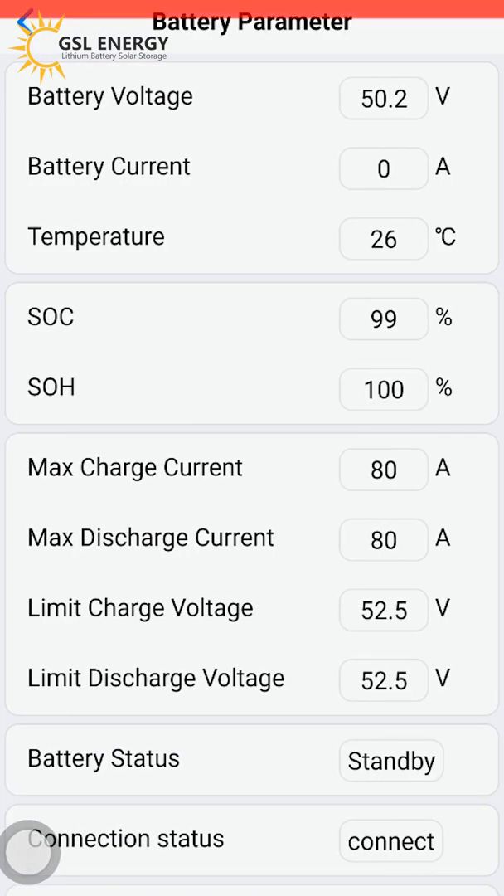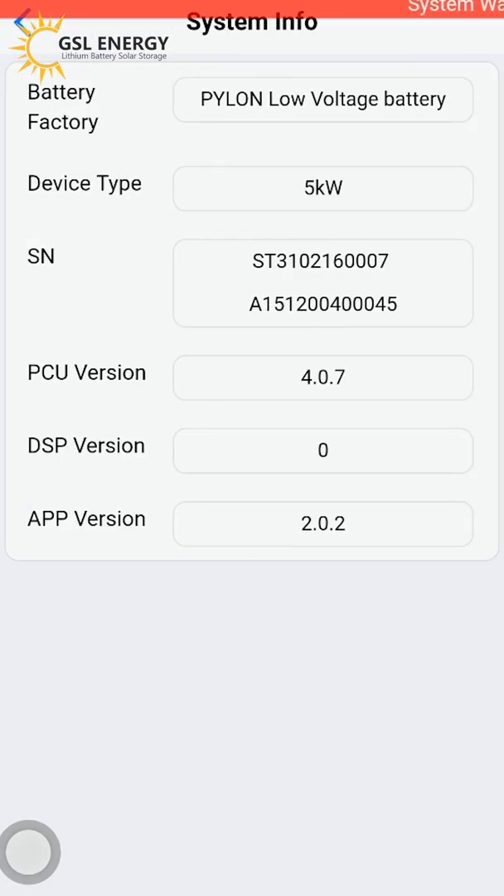The battery is now at 99%. The next charge current and discharge current are shown — limited charge voltage is good. System information shows no battery voltage.